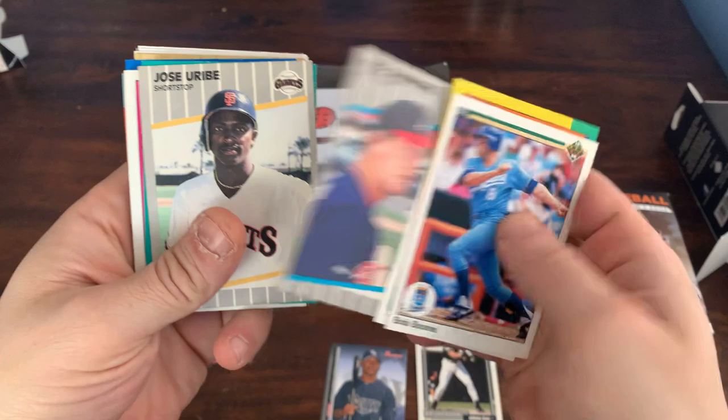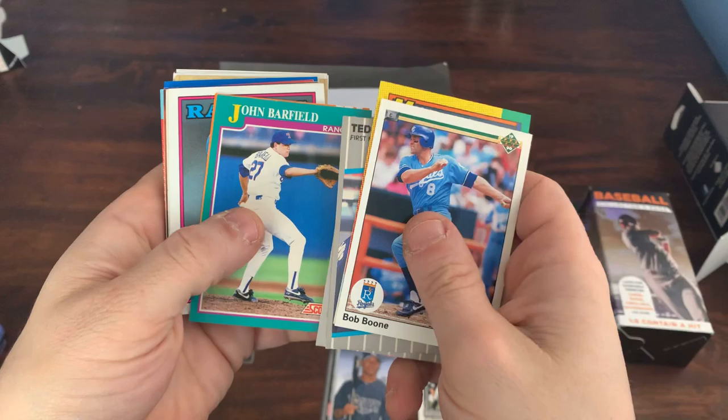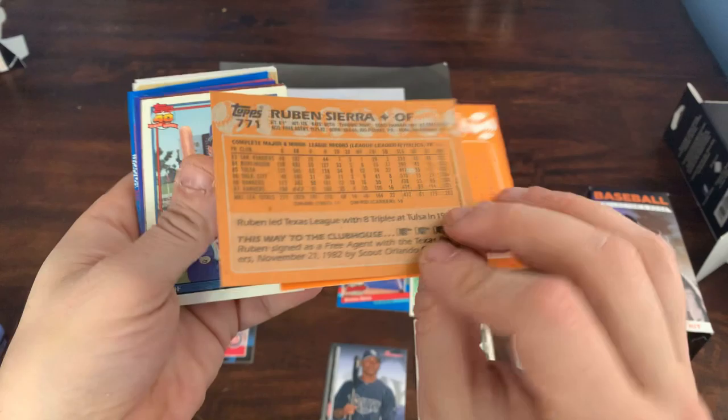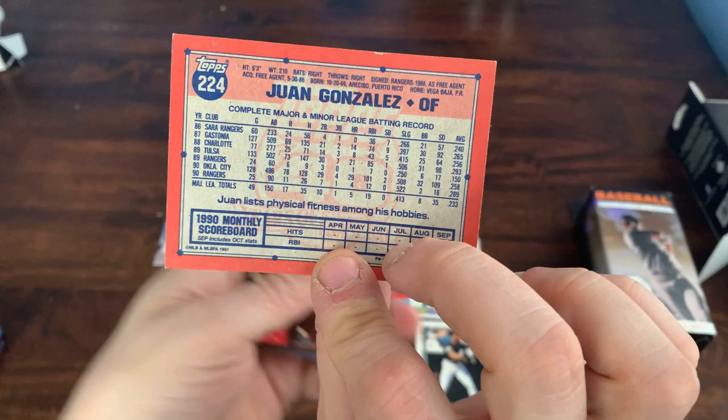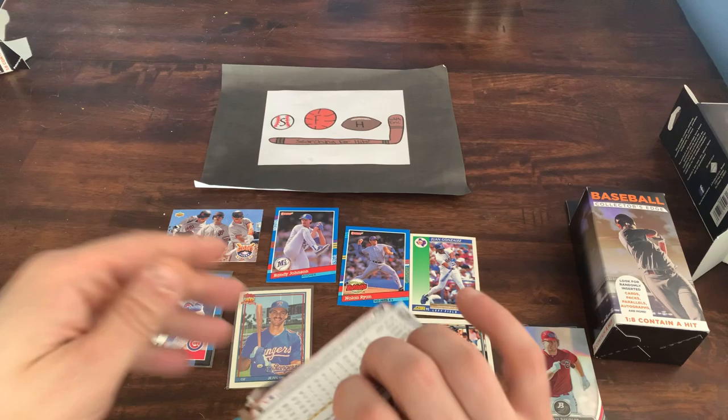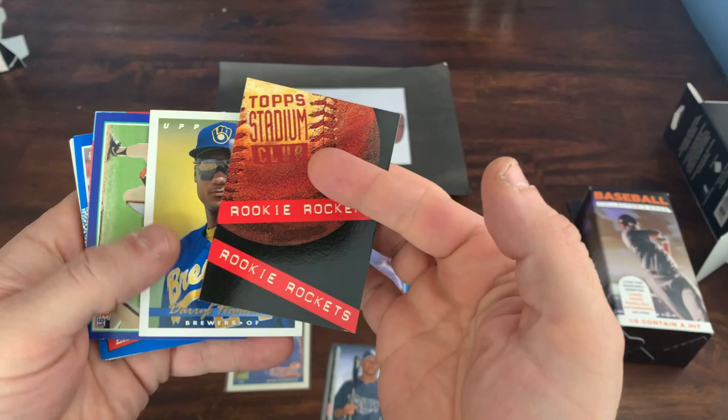Ted Simmons — Hall of Famer. Jose Uribe, John Barfield, a traded card of Mackie Sasser from 88 Topps Traded. There's a Ruben Sierra from 88. There's a Wangan — that is Wangan's Topps Rookie card, a nice card. We'll sleeve that up. Might be worth a buck or 50 cents — not a huge value, but still pretty cool.